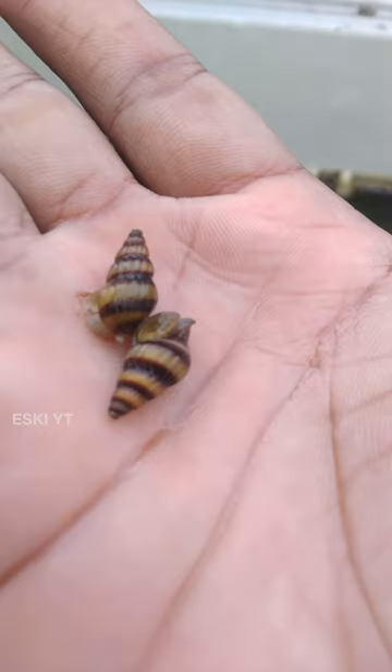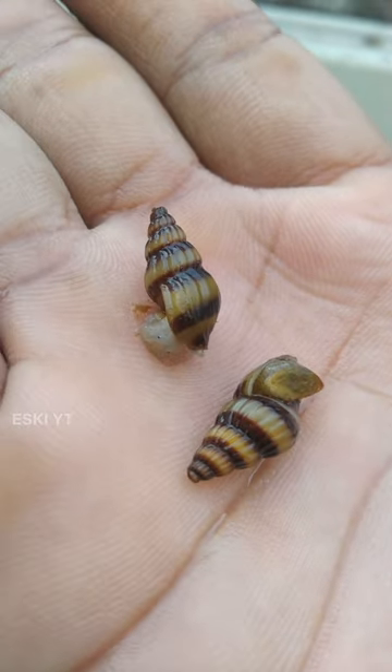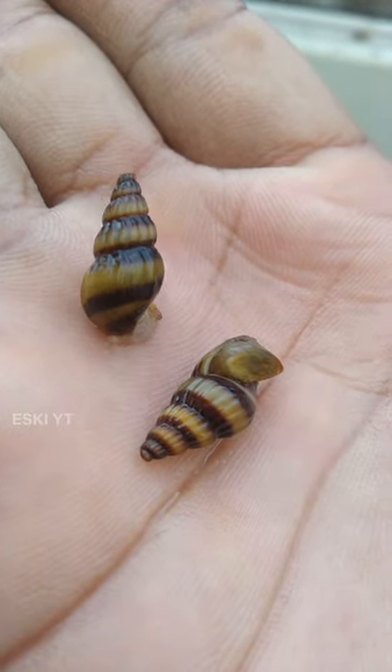I was looking for the assassin snail. It's a shark tank. I don't know if I'm going to try the first snails, so I'm going to try the shark tank.